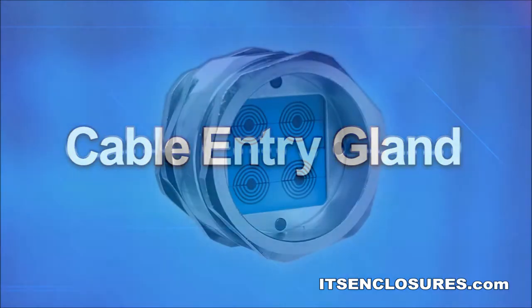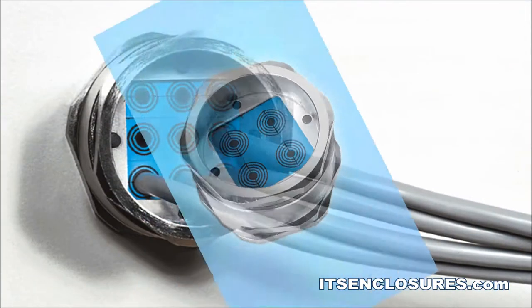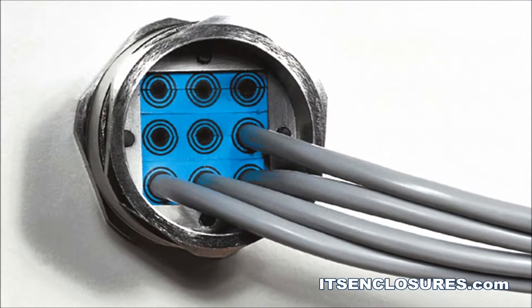Cable Entry Gland. A sealed cable entry gland can be installed for power sources. Cables can be routed through watertight modules of varying diameters.